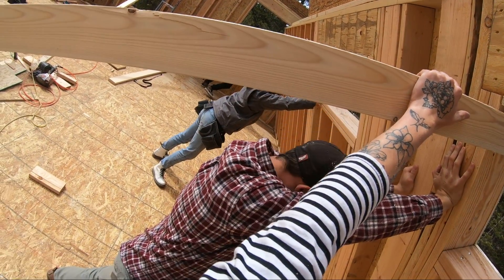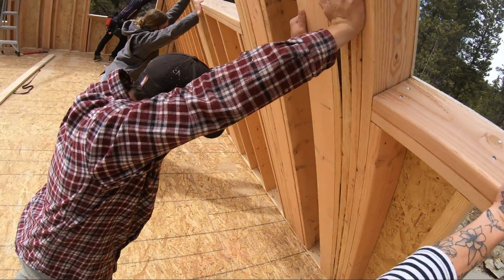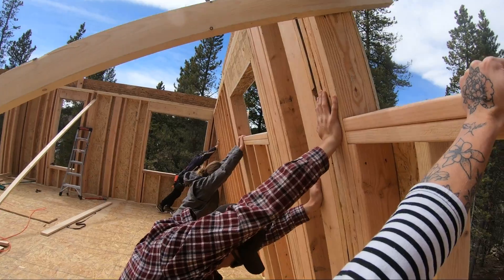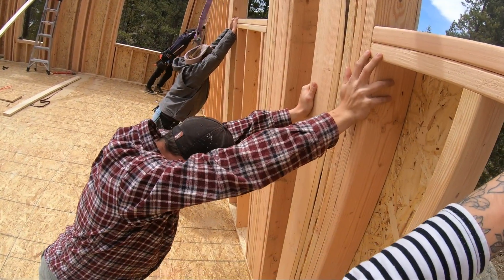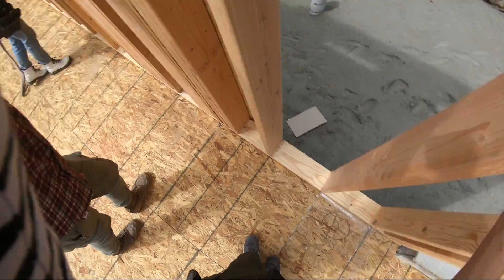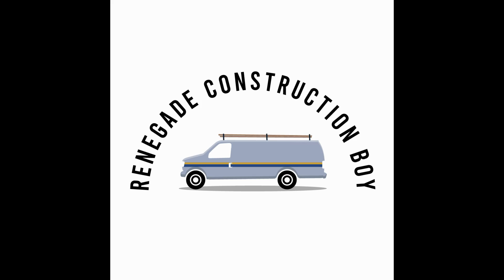These are nine-foot walls for reference. That wall in the background is the wall I was framing this same morning. And there we go — that's all of the wall framing details.